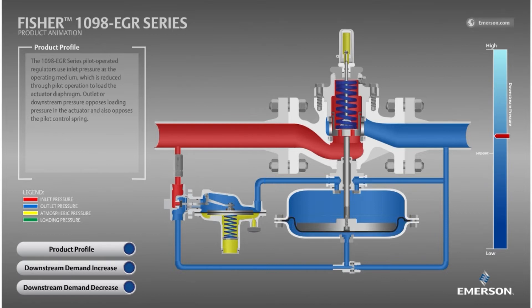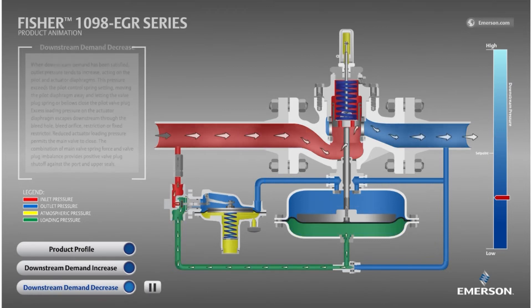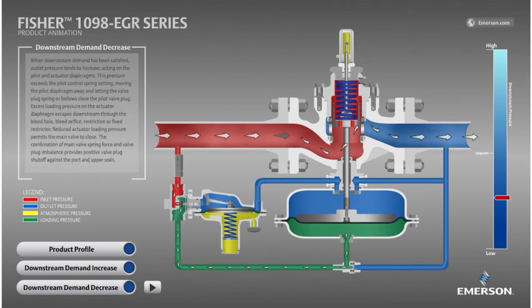When a higher pressure is sent to the bottom side of the diaphragm, the valve plug will be pushed upward, allowing flow to pass downstream. Shown now is the main valve with elevated loading pressure, shown in green, on the bottom side of the diaphragm. You can see how this pressure has pushed the diaphragm upward, which moved the valve plug away from the seat ring seal.